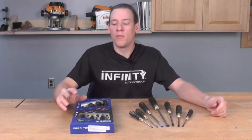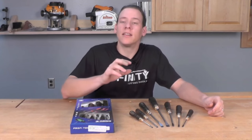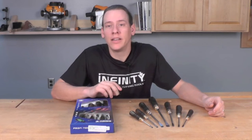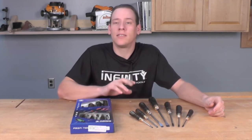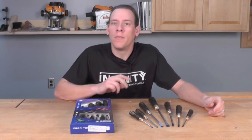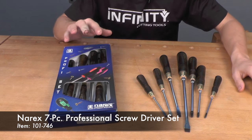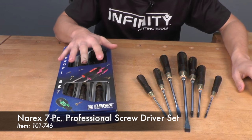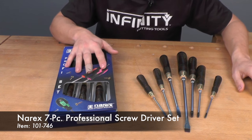That's where the Narex Profi 7-piece screwdriver set really comes in. This is an exclusive set for us here at Infinity. Let me give you a closer look at what makes this a great set of screwdrivers to have in your shop and also makes a great gift. The Narex 7-piece screwdriver set is an Infinity exclusive and comes in a nice package that makes a great gift for any discerning craftsman.